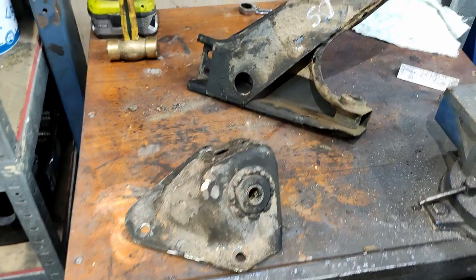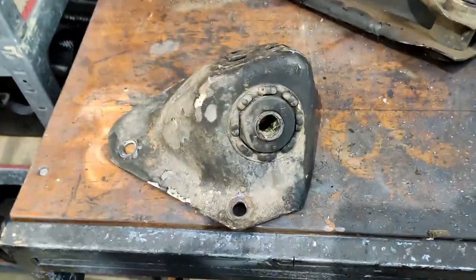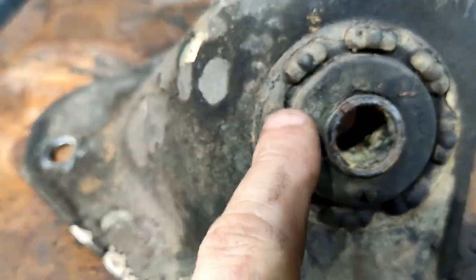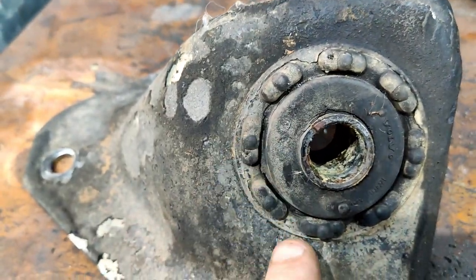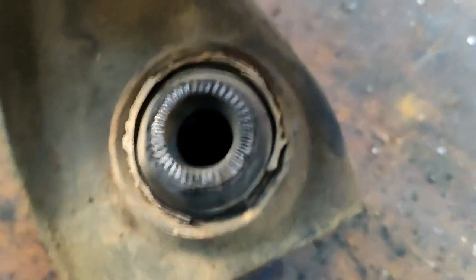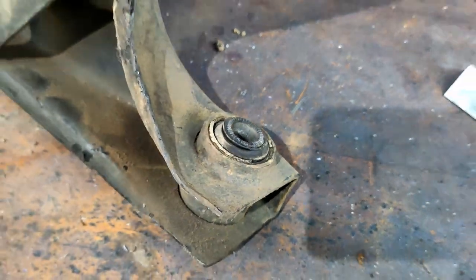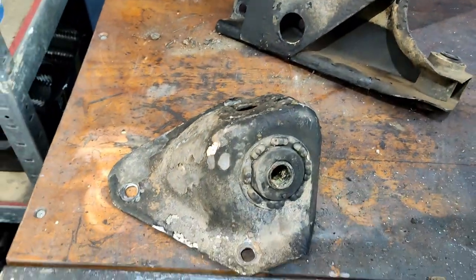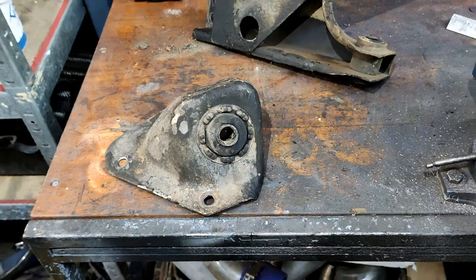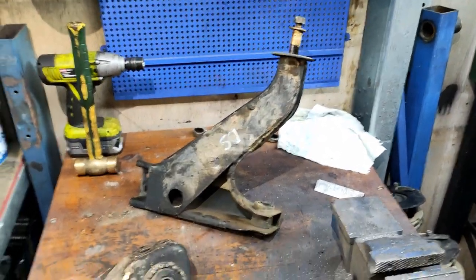I've got this all apart now — super easy, everything's 19 mil, which is exactly what you want. These are shot. You can see around here the vulcanizing is cracking where it joins to the steel body — they're hard as a rock as well, probably original with the car. This one here doesn't look as bad, but it's also hard as a rock and Volvo original. These probably have never been changed. Now I'm going to do the part that I hate — I'm going to dick around for about four hours with the old press over there and try and line up cups and discs and spacers and stuff, so I get these out without taking my face off.